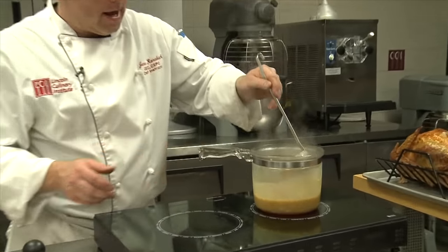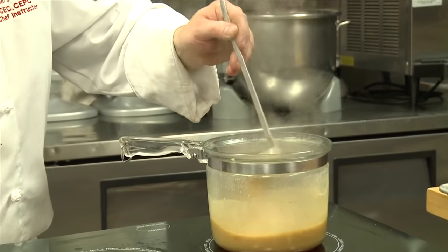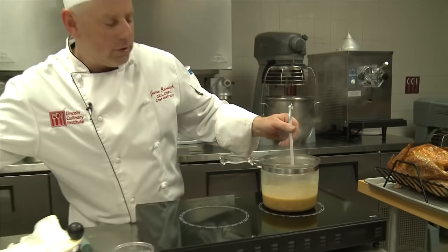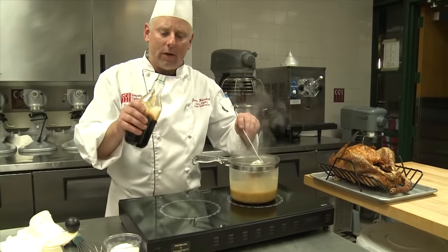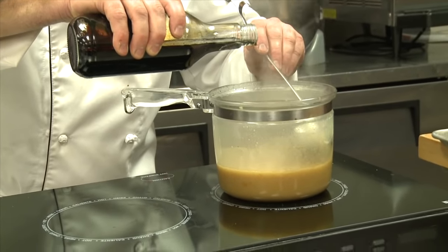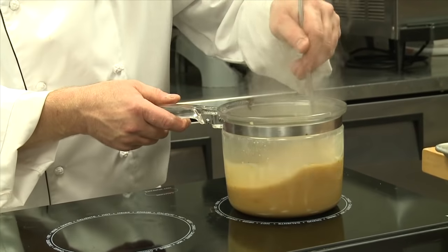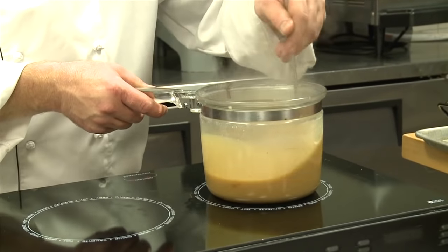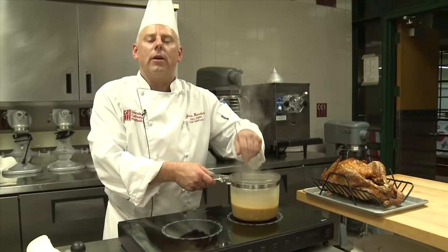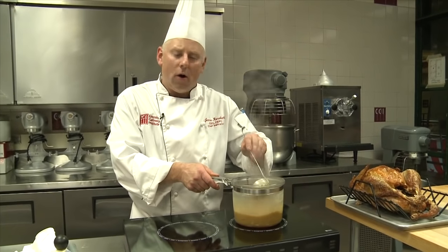If you look at the consistency now, it's not super thick but it's definitely nappe — it's no longer pouring like water, it has a light viscosity. It's quite gorgeous. A lot of chefs will sometimes make their gravy a little bit darker. You could use a pinch of soy sauce, or this product called Caramel Color — various brand names — which just gives a little bit more richness. That's a personal decision. It's a beautiful gravy using all the pan drippings — no bouillon cubes or canned broth needed. All the flavor was in there in its own right. I'm Chef Jamie Rohrbach from the Lincoln Culinary Institute in Hartford, Connecticut.